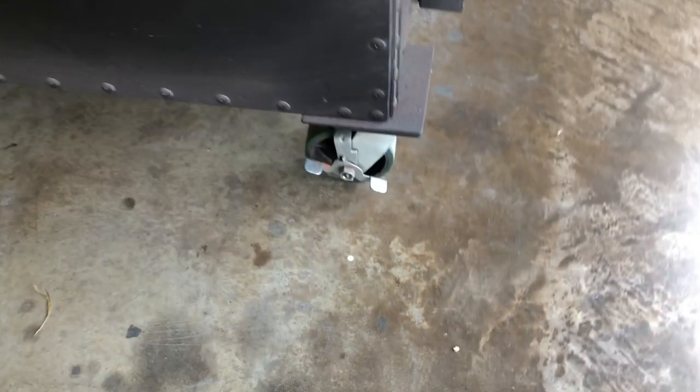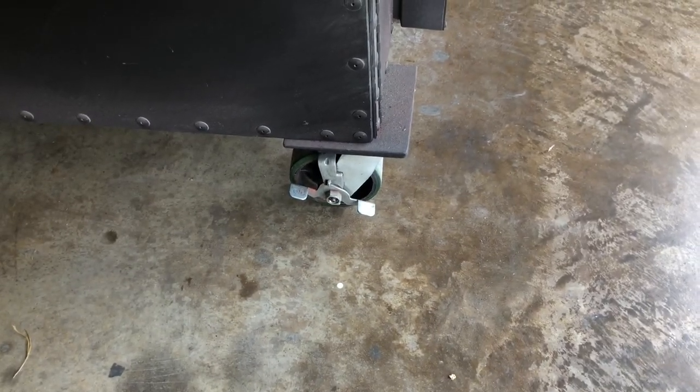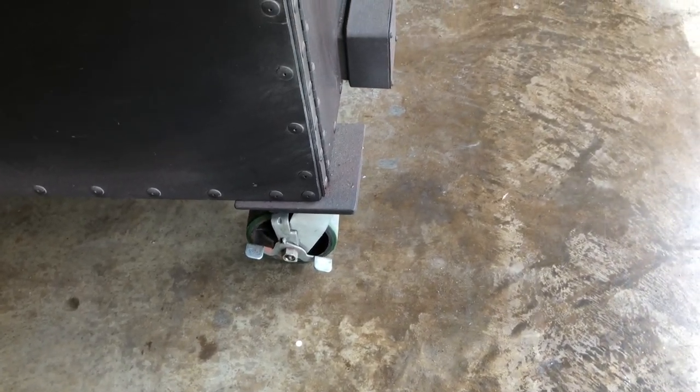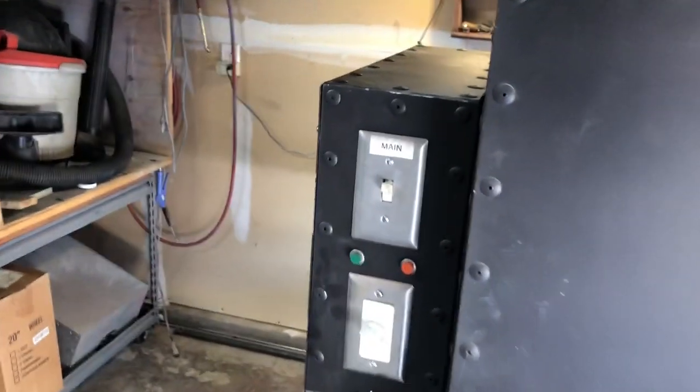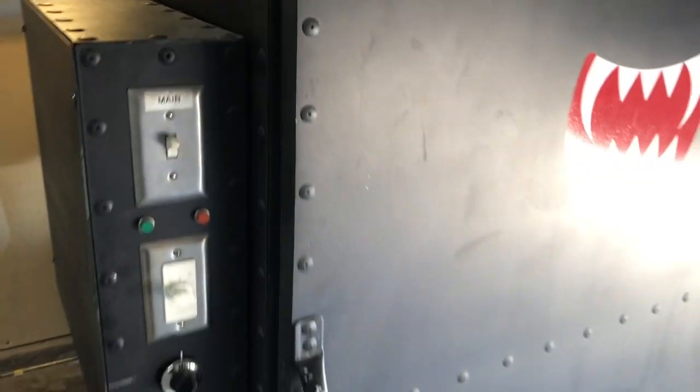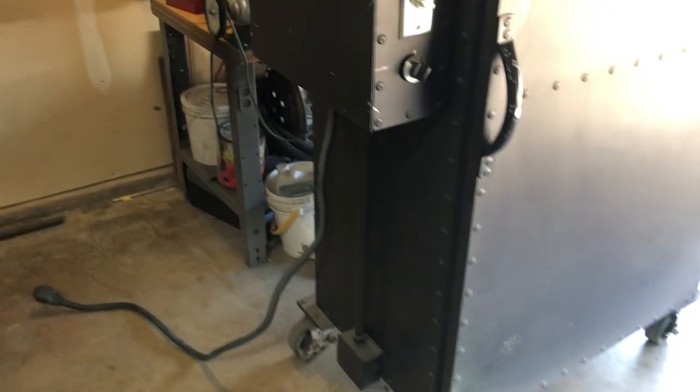It's sitting on four locking wheels on the bottom — heavy duty casters. He built this thing pretty tough. I'm real happy with it. I don't think I'll ever need a bigger one. Like I said, this just does everything I need all in one.